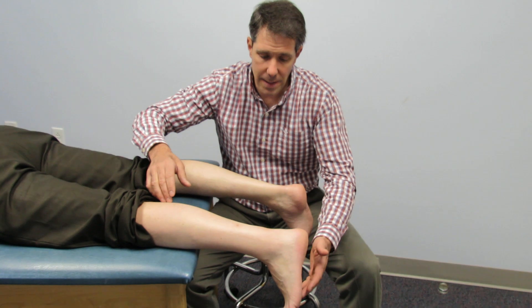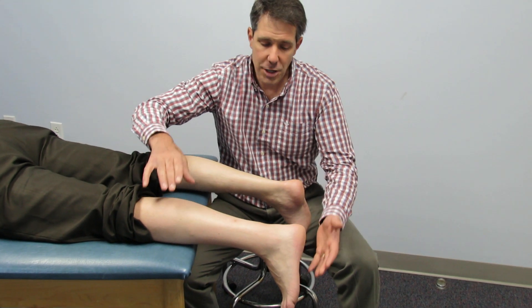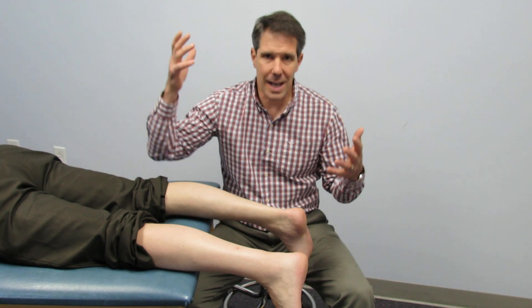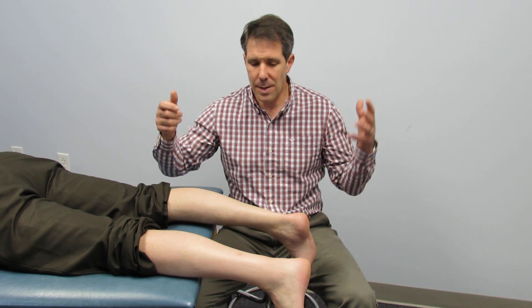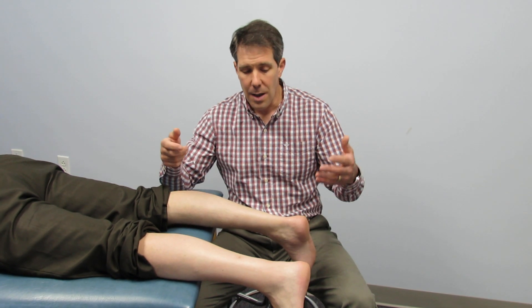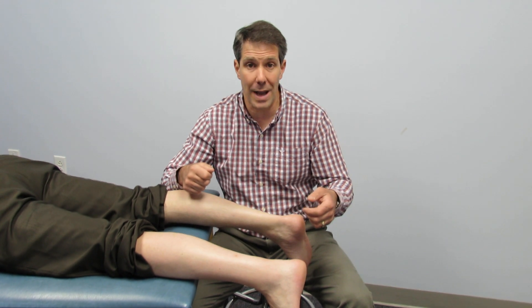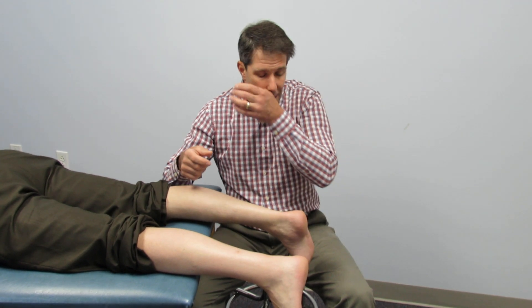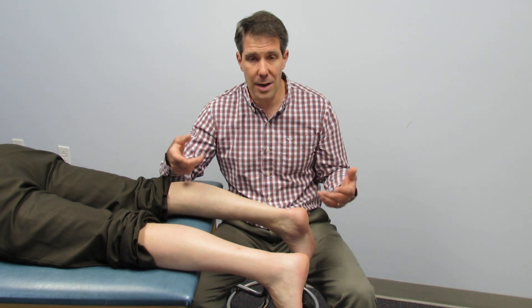This gentleman here is 51 years old and injured himself about three weeks ago. He was walking and felt like he was hit in the back of the leg, which is the most common subjective complaint when people rupture their Achilles. They say they feel like they were struck with a racket — a racquetball racket — or somebody kicked a ball and hit them back there. This gentleman felt like somebody had snapped him in the back of the leg with a wet towel. It's a pretty loud pop and a loud snap, and then immediate loss of function and weakness.